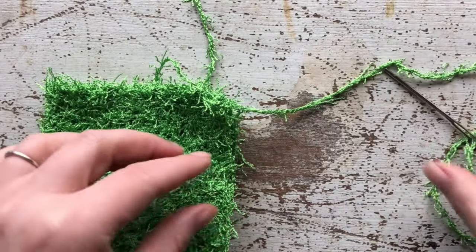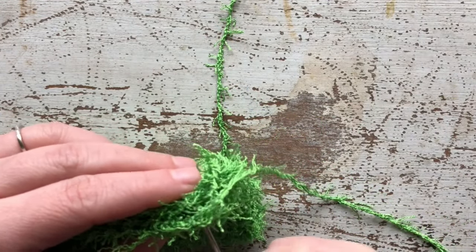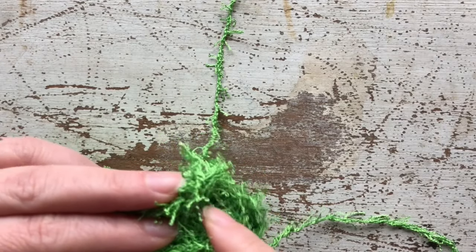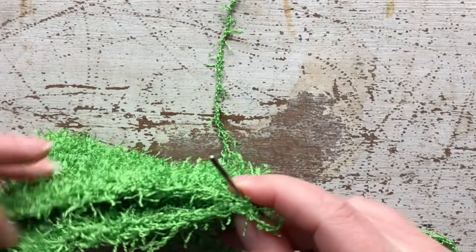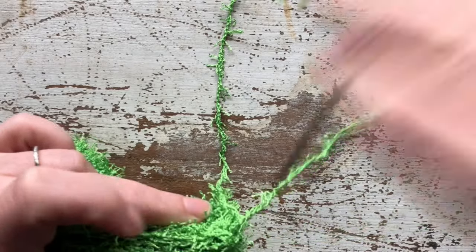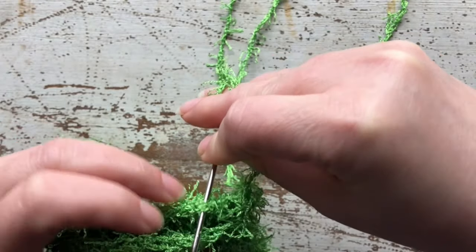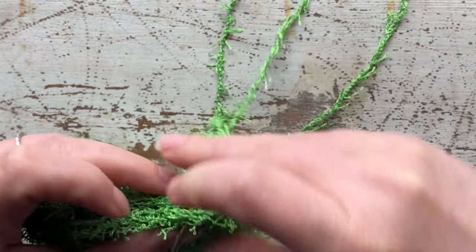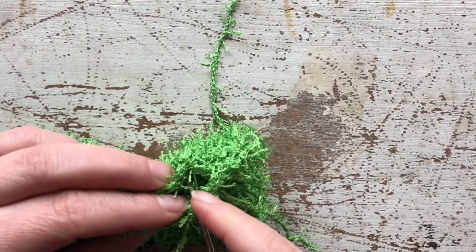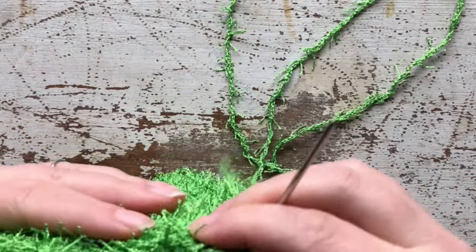Let me briefly show you how to do the whip stitch — it's very easy, and I do have a full video tutorial I can link. Basically, you go through a stitch on one side of your project and through the corresponding stitch on the other side, making sure your edges are lined up. Pull it through, then whip back through the next stitch — through the stitches on one side and through the stitches on the other side. Just keep doing that all the way down.